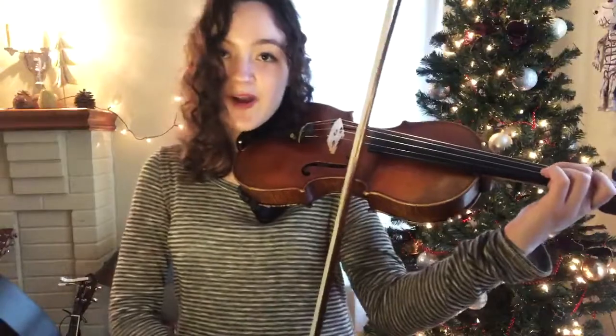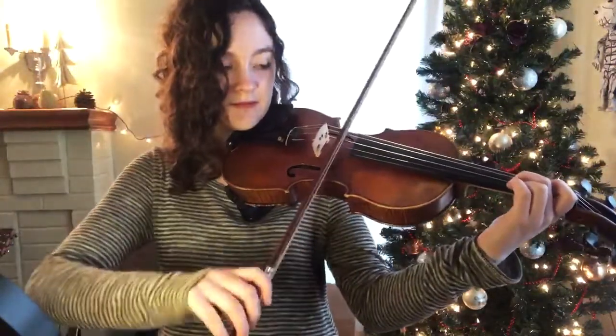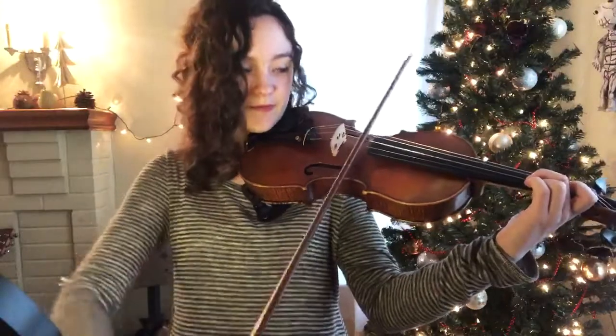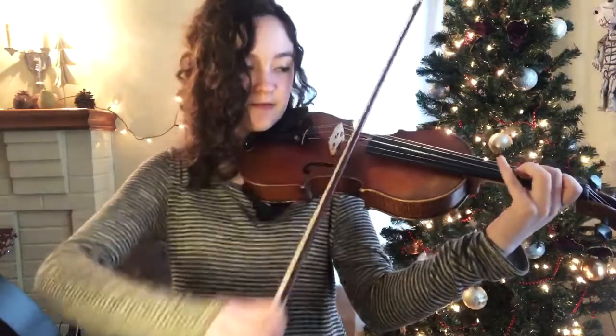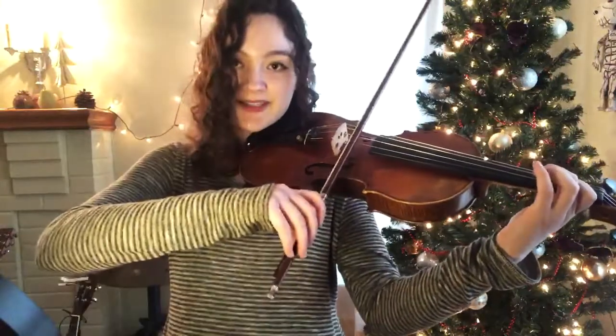So I went through that pretty fast. Let me break it down again. So we got three C's, three more. C to E. A B A B. Back to C.